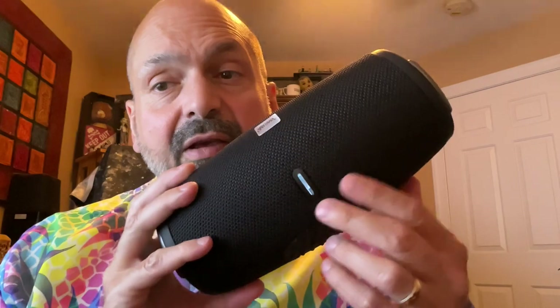It just gets distorted too easily. You're not going to get much bass out of this speaker, and treble is not a strong point either. This is mostly a mid-range speaker. If RGB lighting is important to you, what you see is what you get — we have a lit power and TWS button, and then we have this world's worst flashlight.